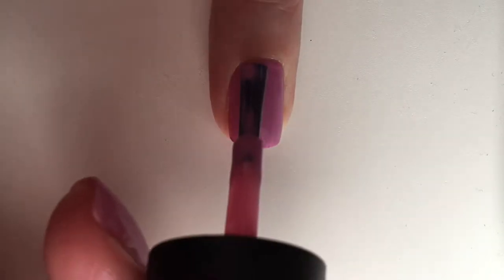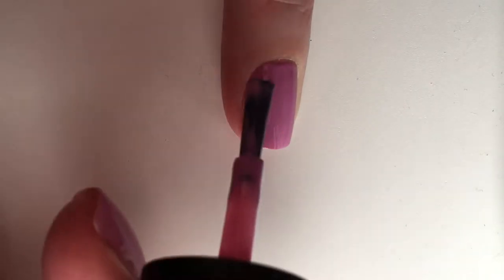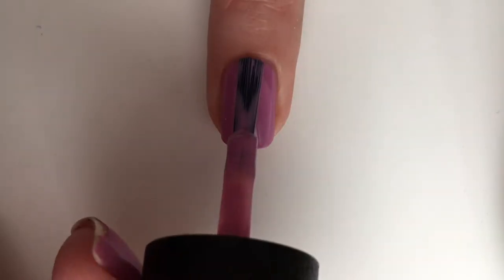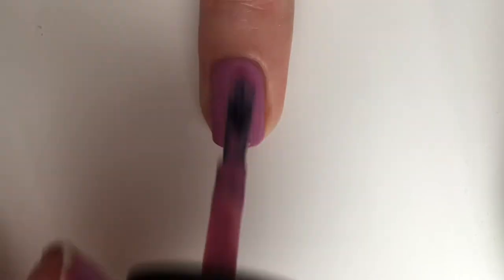Then go ahead and take a light purple shade, like this Lucky Lucky Lavender by OPI, and paint as many coats as needed until it is opaque.